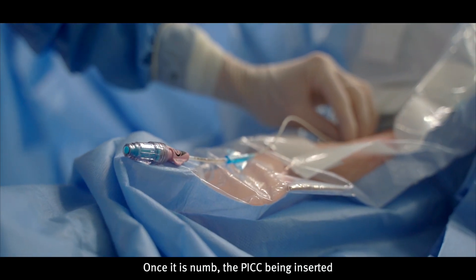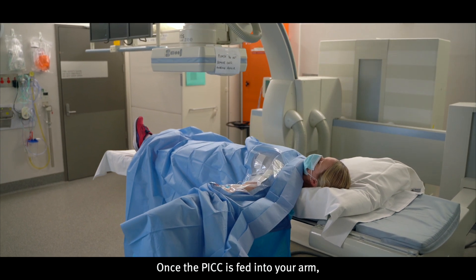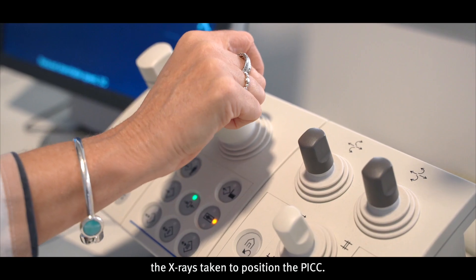Once it is numb, the PICC being inserted into your arm takes about 10 minutes. Once the PICC is fed into your arm, the x-ray is taken to position the PICC.